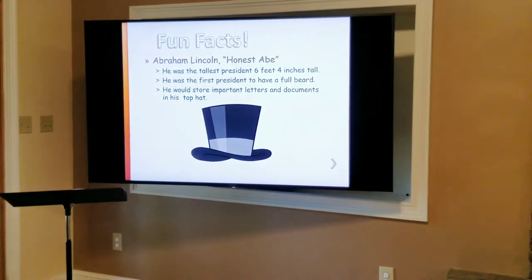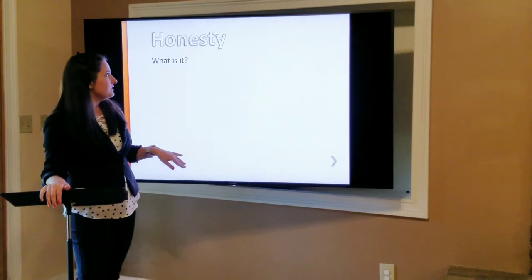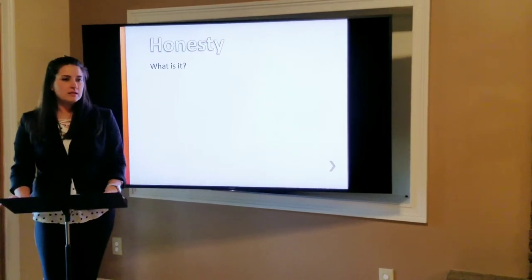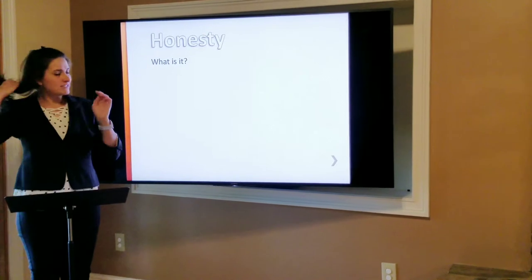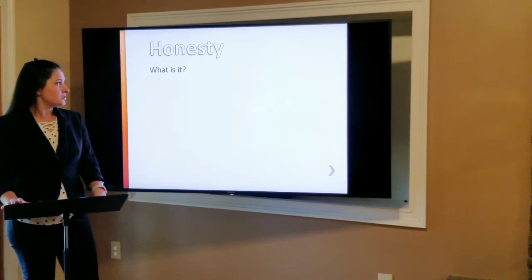So let's learn a little bit more about honesty here. Can anyone tell me what honesty means? Yes, Susie? That's right. We are honest when we are truthful. When we tell the truth, that is being honest. It's about being honest and true.